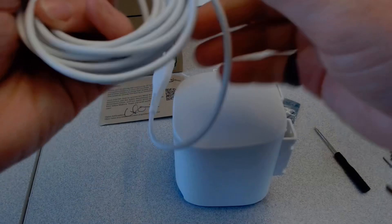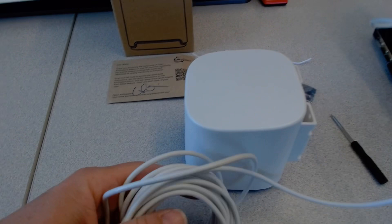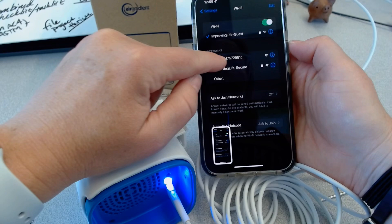Now for this part, you'll need a phone. When we power on this monitor, it's going to generate a Wi-Fi hotspot. So plug in USB to power — hopefully we get something going here. Look at the Wi-Fi! I'm going to take a screenshot because we're going to want to note that exact network and connect to it.